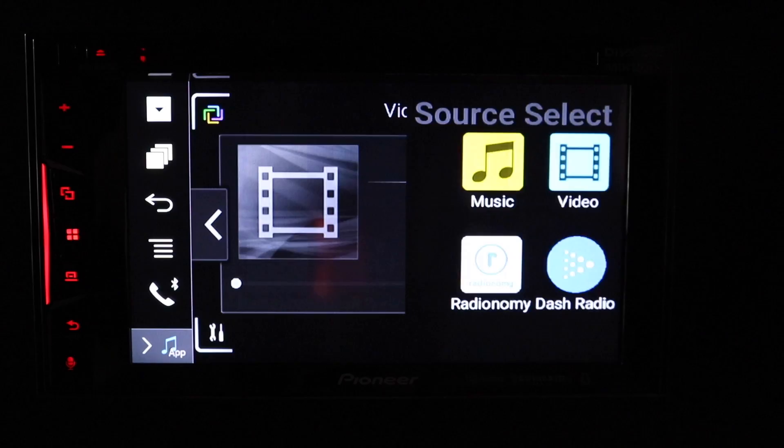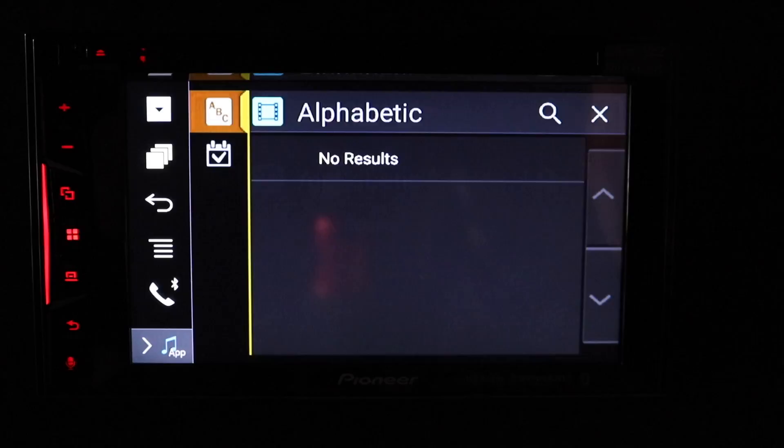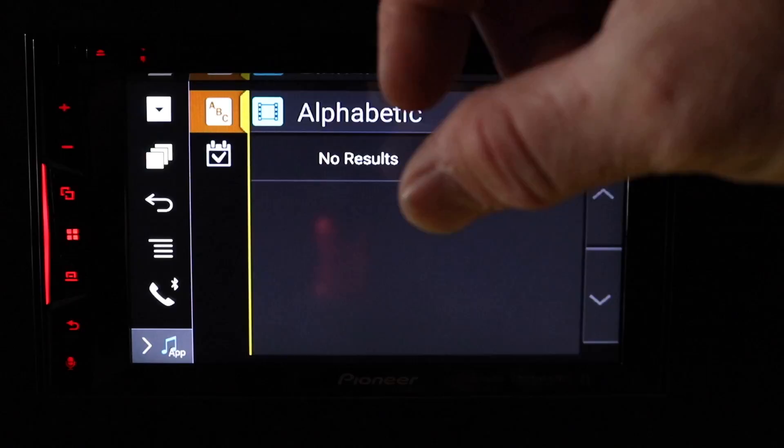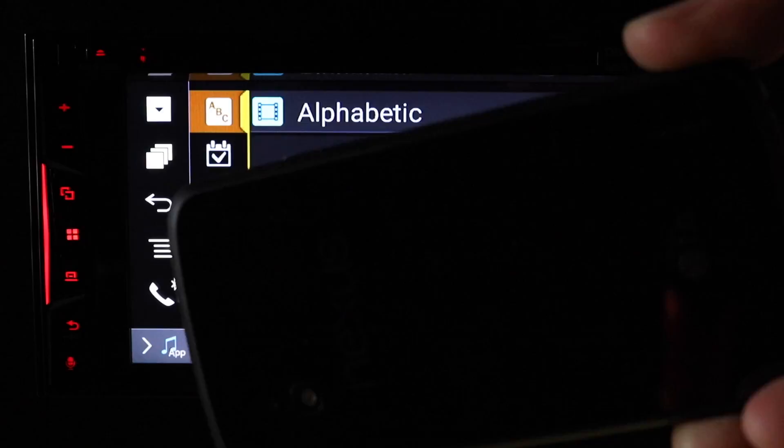If you exit out and hit your selection icon right here where it says Video — what this is used for — if your Android phone has a micro SD card input, you could put movies on that, put that into the slot, and this is where they will appear, right here. So what this allows you to do is watch your movies from your phone.